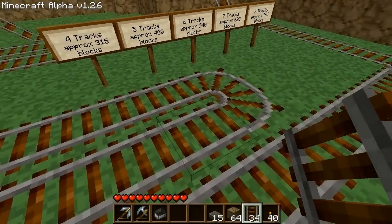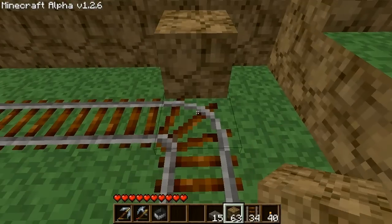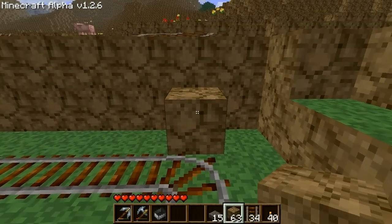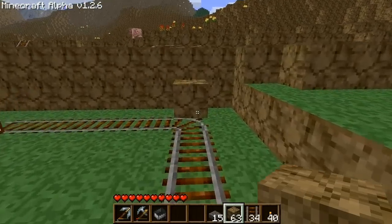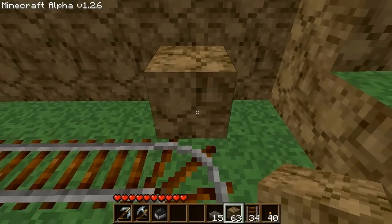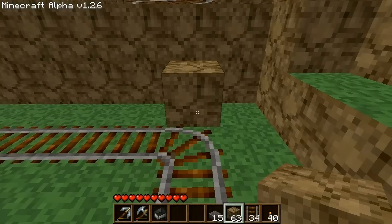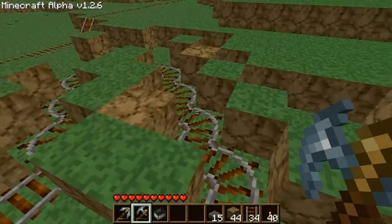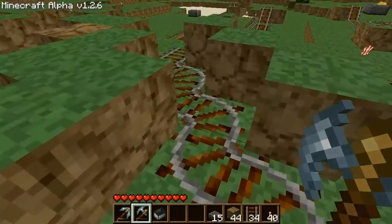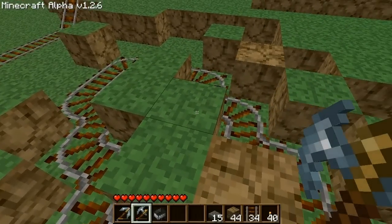If you want a longer lasting boost, make sure to lengthen your tracks. Be careful when building corner rails — next to blocks, if the cart is coming from a certain direction, a block can actually slow it down, and it might not be noticeable until you've hit a bunch of corners. To demonstrate this, I've created a diagonal track with a block in each of the affected corners, which will slow down a fully boosted cart to a complete crawl.